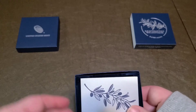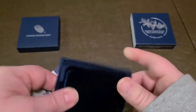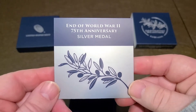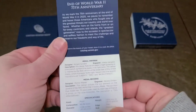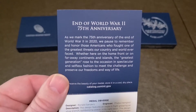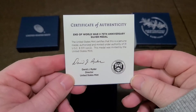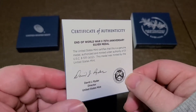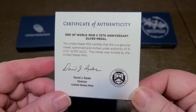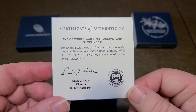Here is the certificate of authenticity — End of World War II, 75th Anniversary, Silver Medal, and all the particulars. If you guys want to pause it and read it, go ahead. It's not personally signed. I did not see anywhere that said how many of these were going to be personally signed by David J. Ryder. So I did get the stamped version, but those would probably be worth a little bit more.